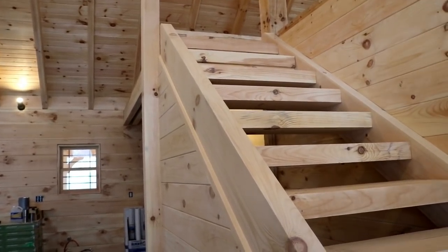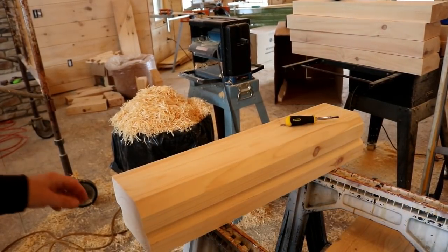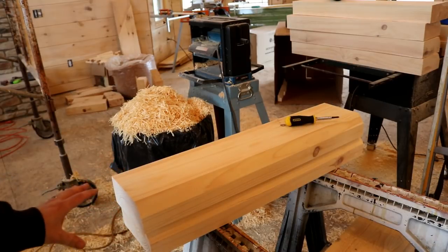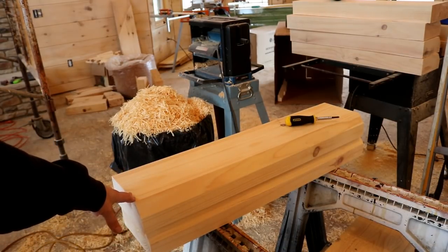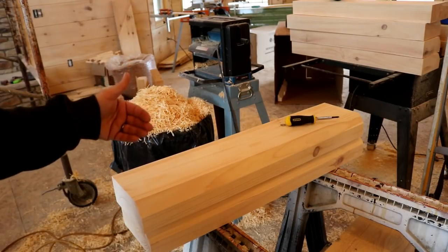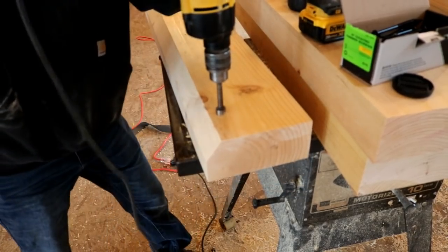What we're using to close in the staircase is a four by eight timber, and we planed it down to be just a little bit thinner so it's not as much weight hanging up there. I wanted some strength but didn't quite need the full thickness of four by eight. We ended up cutting an angle on one side to match the angle of the stringer of the staircase, and you'll see how that plays in as we get to hanging these.